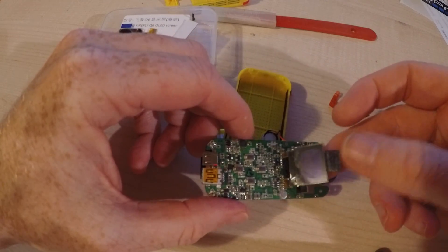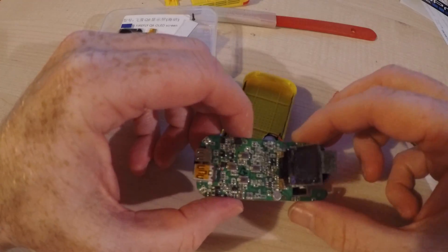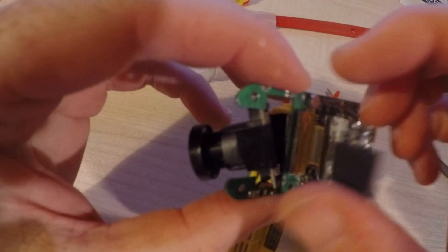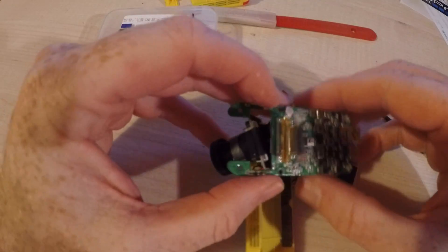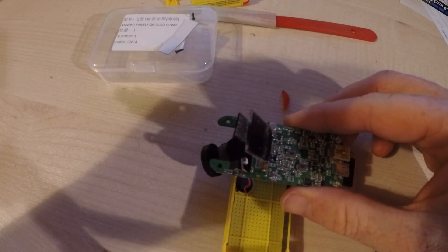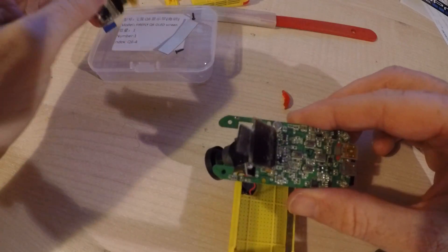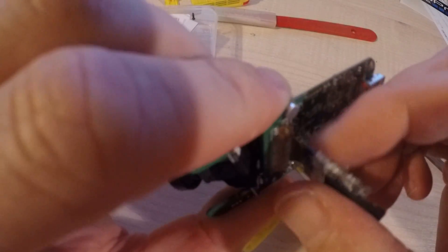It's soldered in, which means any replacement would also have to be soldered in. And it's tiny. So this is where the video becomes less of a how-to and more of a few snapshots of me wondering how on earth I was going to manage this. To be clear, I'm really no expert with a soldering iron. Joining cables, getting pin headers soldered in — that's all okay — but really small and delicate stuff I don't really know how to do.